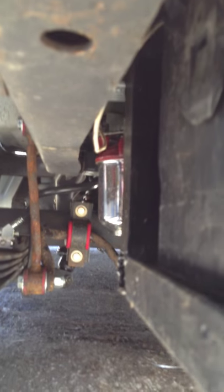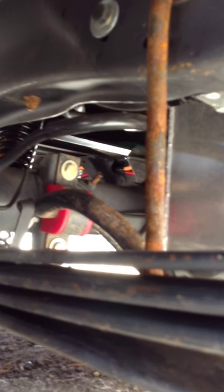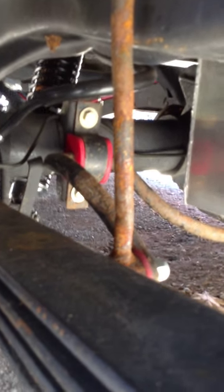Fuel pump, fuel filter — main filter right there, and right in front of that is my fuel pump. Fuel cell right there. That's lowered. It's an 8.8 rear end. Got Ford Motor Sport 3.73 gears in it. It's a Track-Lock, so it's a locking differential. Got a rear sway bar going on. Got Energy Suspension bushings all the way around.